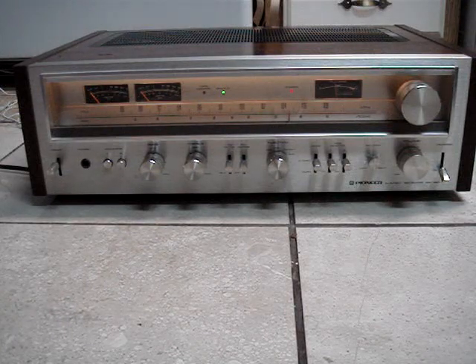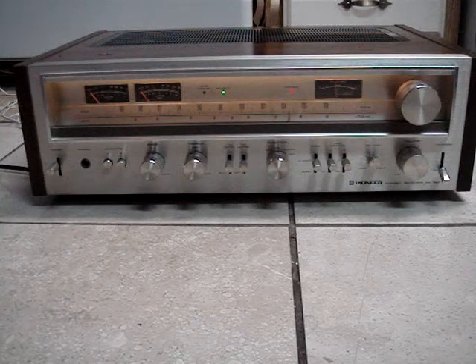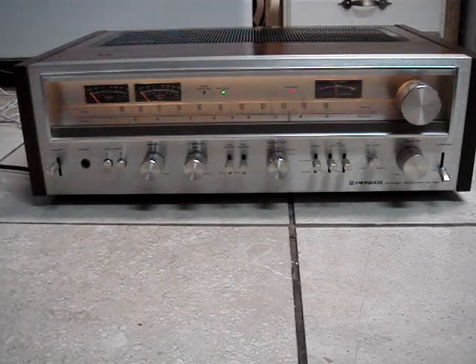This is a nice vintage Pioneer, looks like very good condition. This is the SX-780 receiver. Let's see how it works.